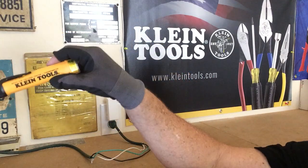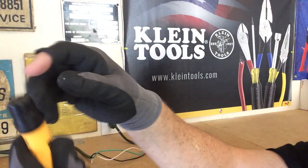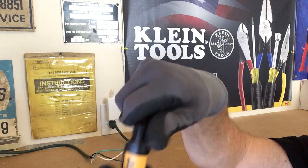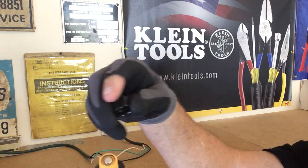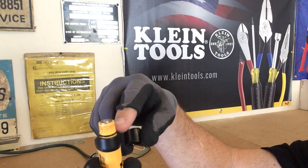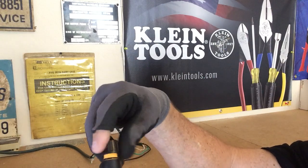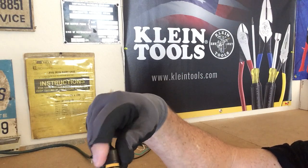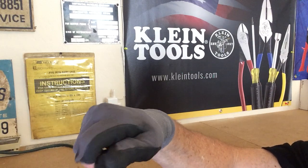I use this all the time — it's a great little tool, I really like it a lot. You can see right here at the end they talked about the o-ring at the end of the cap. You unscrew that, this is where the batteries go. The batteries come in the kit. There's an o-ring right here, and once you screw this cap down it'll keep the dust and water out.